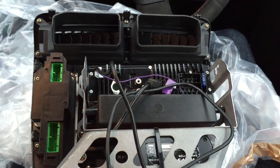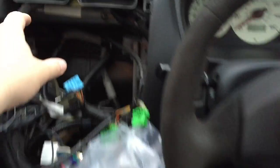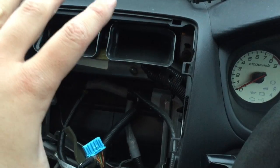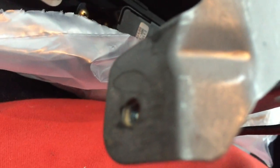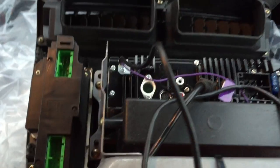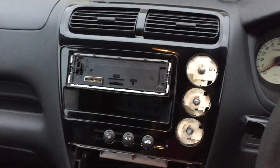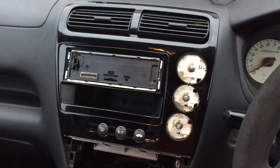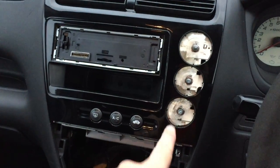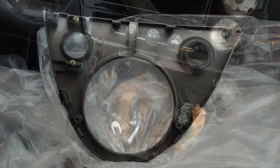Now you can start plugging it all back in. Start by putting the top into the locating holes, and once you've reattached the wires just push the base back in so it's all firm. There are two bolts here which you're supposed to bolt back in, one on this side and one on the other, but I don't bother - they don't really add much. There we go, clicks back into place. Looks really really nice - looks a lot better than the standard silver.